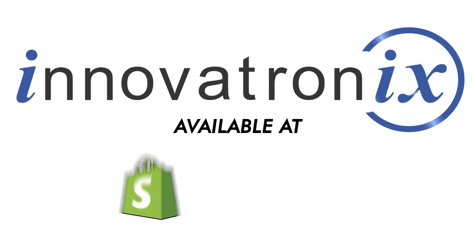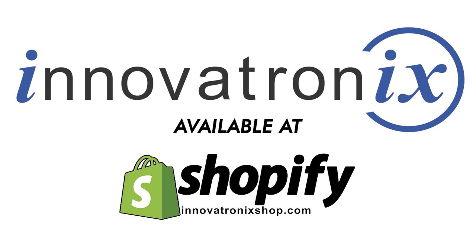For more information, visit our website.